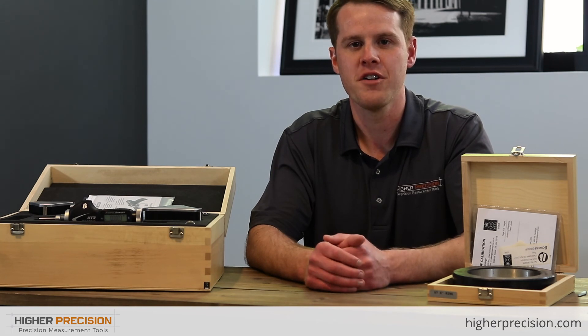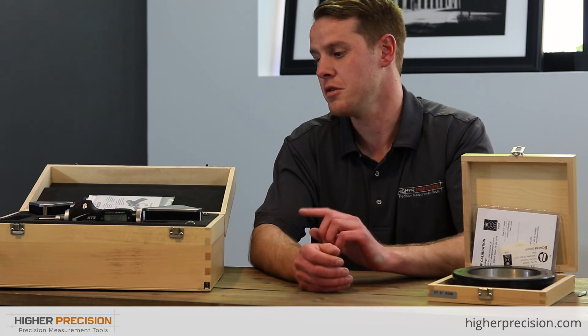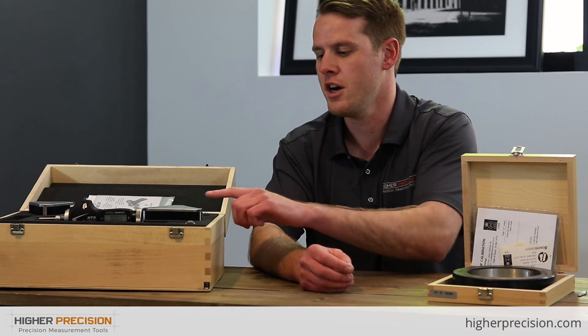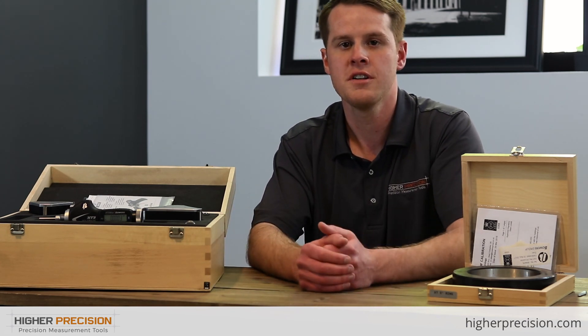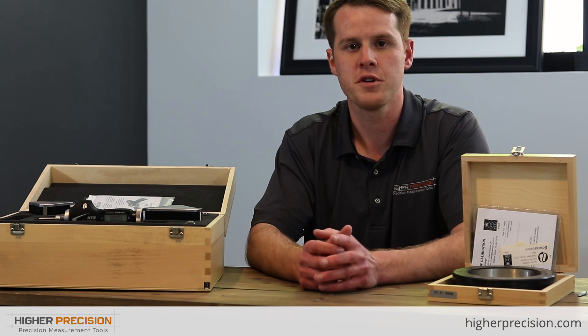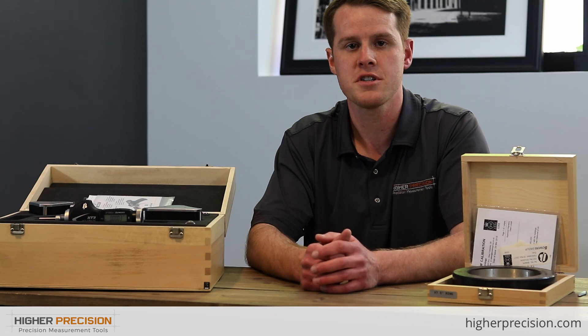Today we took a look at the Fowler Bowers XTH-3 Bluetooth Holmatic Pistol Grip Set — what's included in the set, how to use the electronics, and how to calibrate the heads with the ring. If you have any other questions or need more information, please feel free to reach out or visit us at www.higherprecision.com. Until next time, we'll see you.